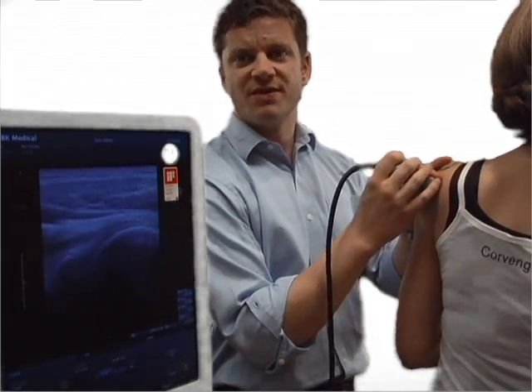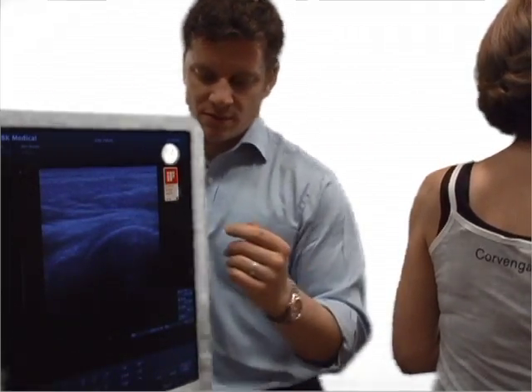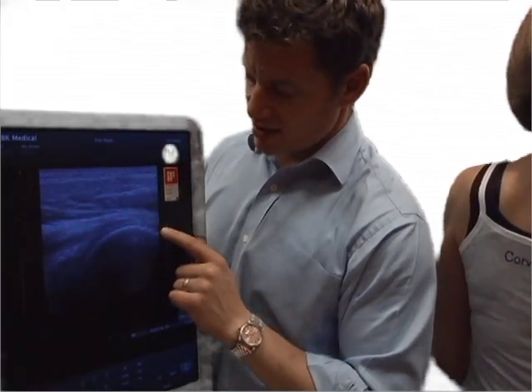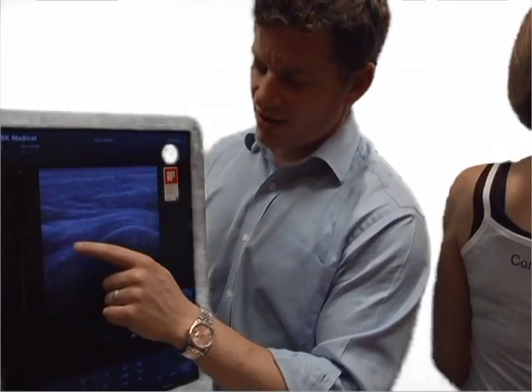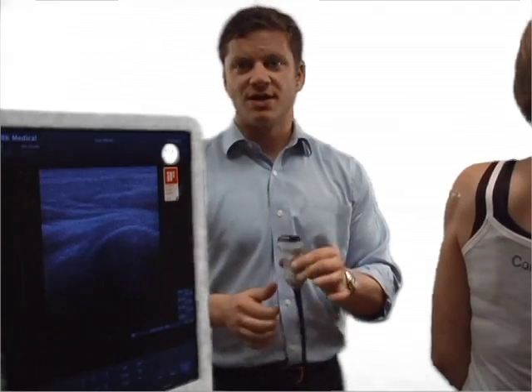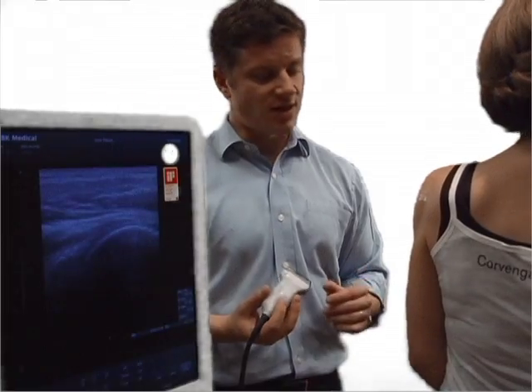Let's review what we're seeing. The infraspinatus is coming off the humeral head, which is right here. The glenoid is right here. And then there's typically a triangular structure that is your labrum. Not every patient — you're going to be able to see the labrum.